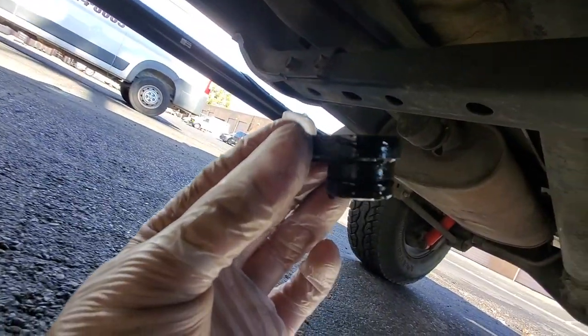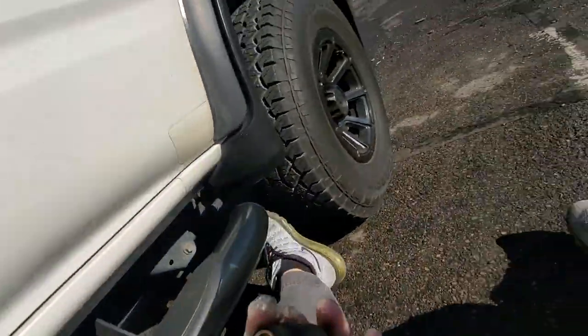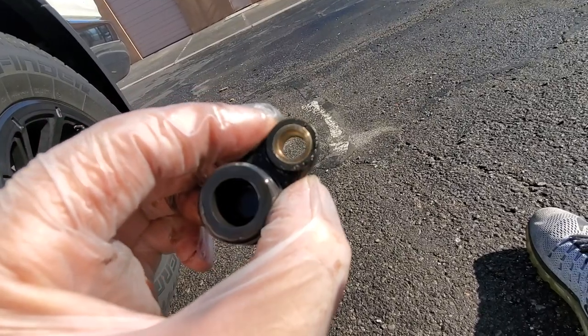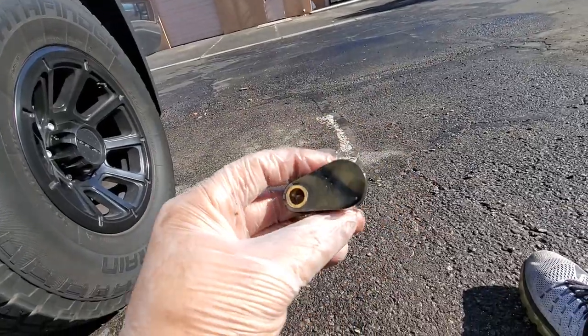This is the part — should get up from underneath so we could get a better look at it. 26 years. Nice little crack over there. Thinking that was it. Probably just tired.